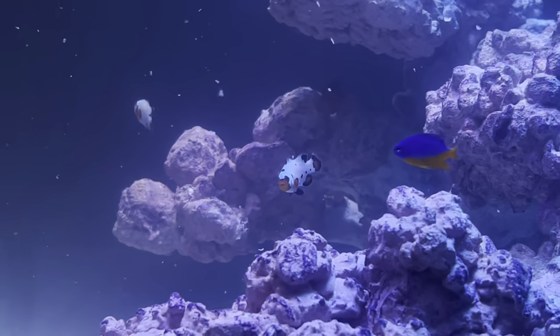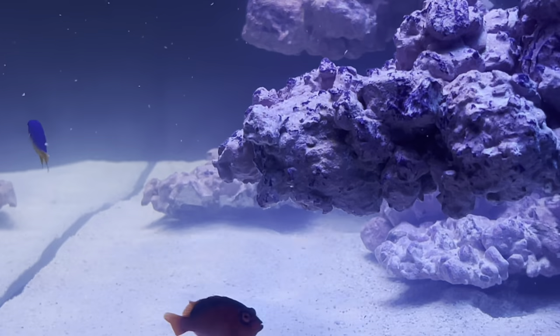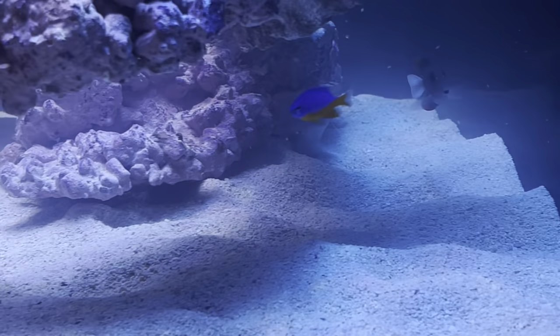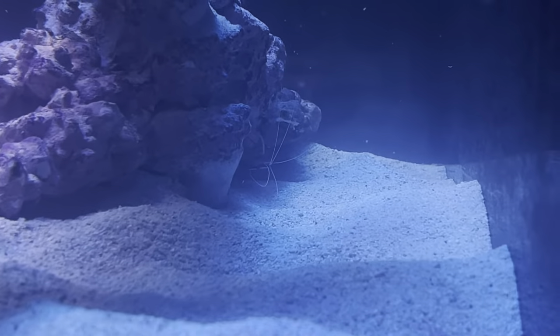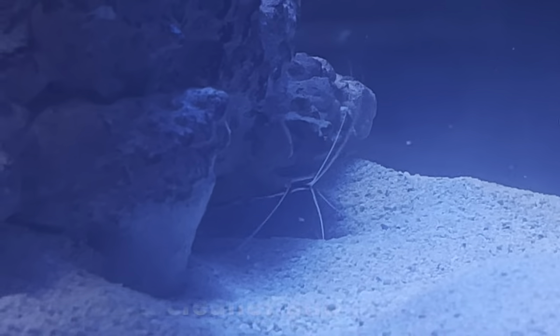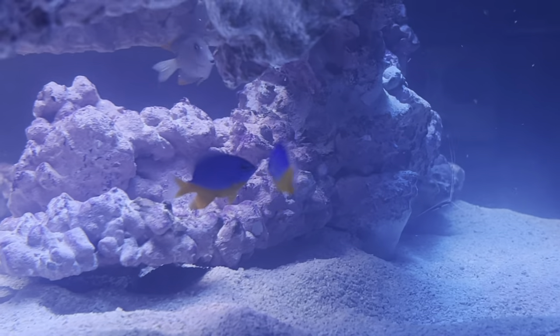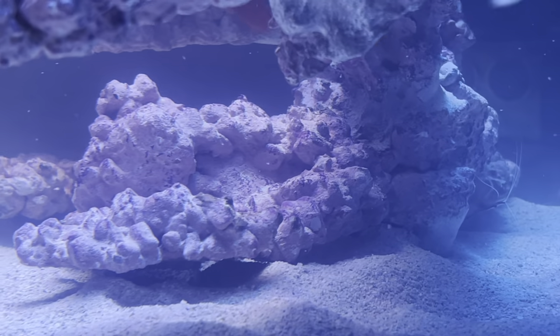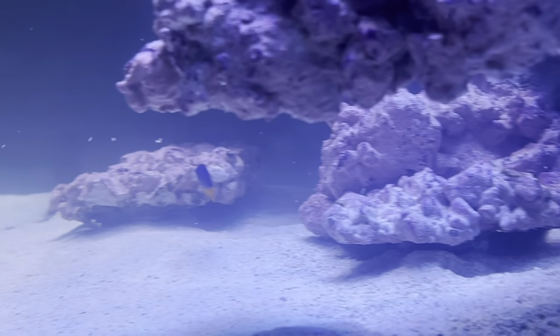I'm fighting against something I've never had to fight against before — the salt. This hybrid salt has probiotic bacteria, which actually removes nitrates and phosphates. I haven't seen many people in the hobby starting a tank from the beginning with a probiotic salt, so it's very interesting to see how this is going to affect keeping nutrients up in the system and whether I'll even need nutrient export — will I need the scrubber? Will I need the skimmer? It's really interesting seeing how this plays out.